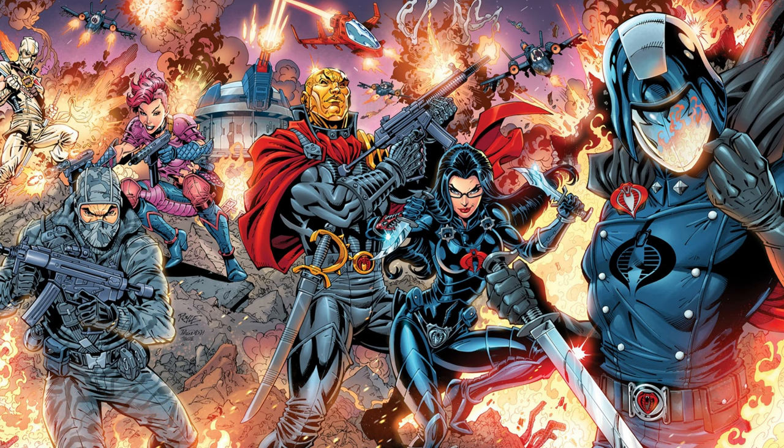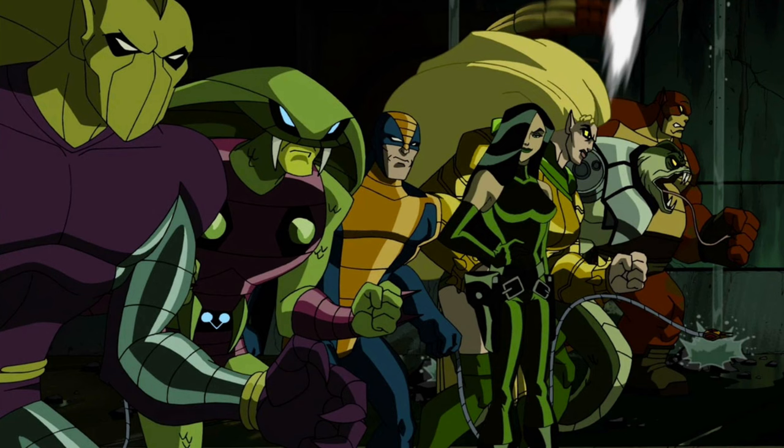G.I. Joe had Cobra, Mask had Venom, and a whole society of serpents tried to take down Captain America. So with all these scaly villains causing havoc for the good guys, the boys at Mattel behind the Masters of the Universe thought to themselves — hey, I think we can do that too.